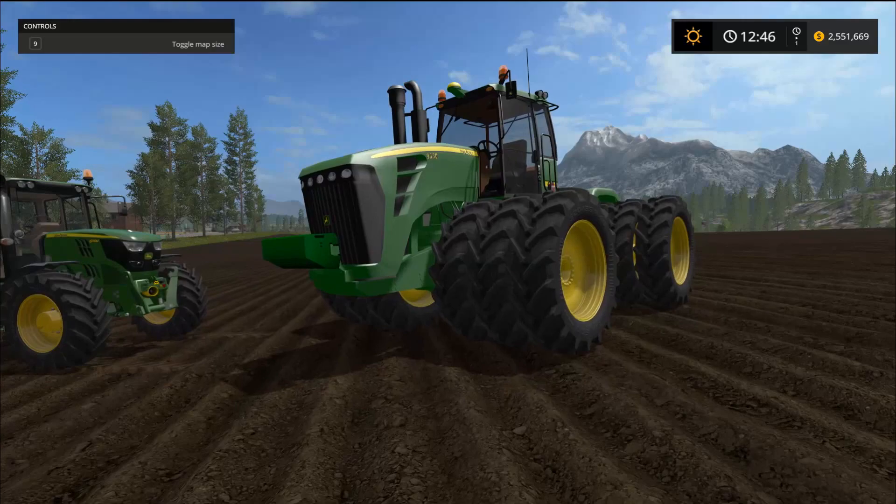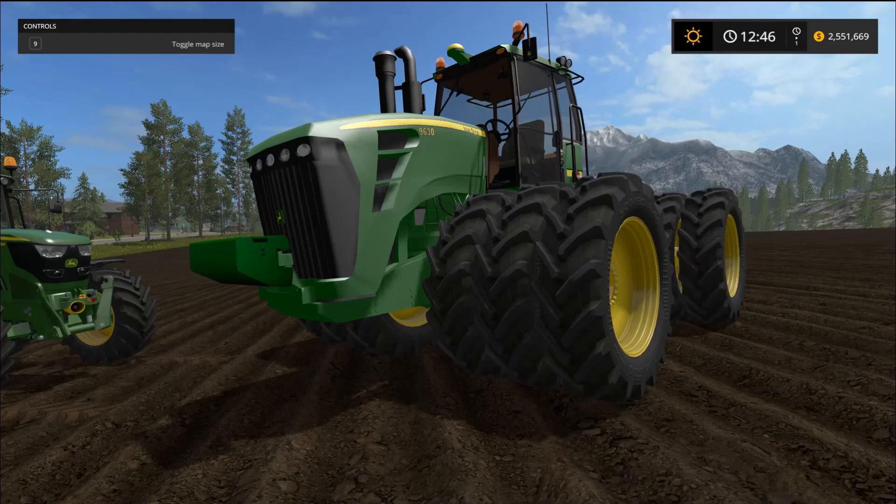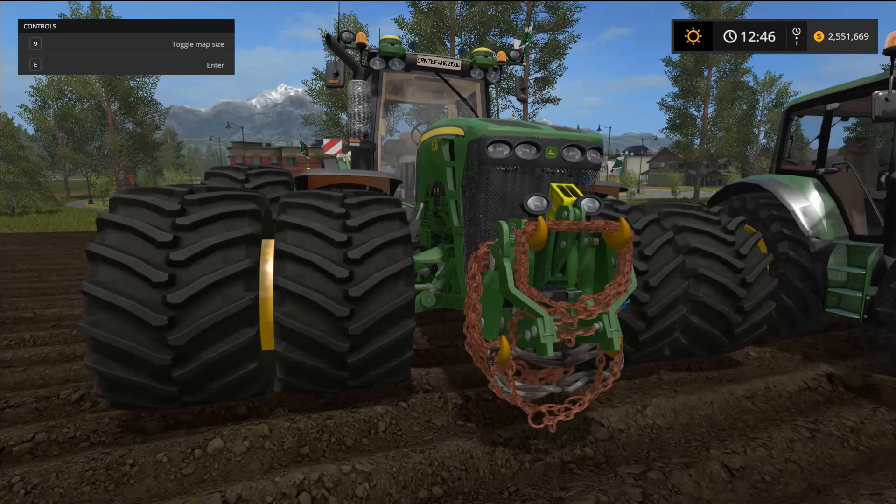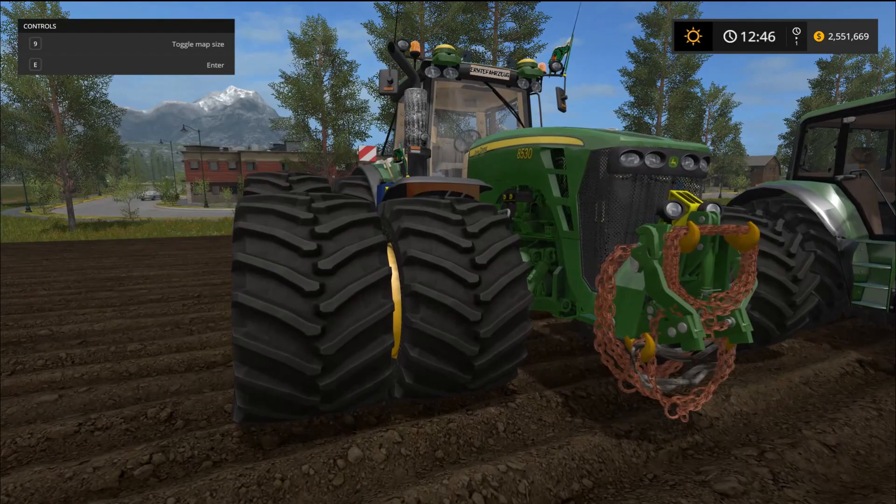Last but not least, the John Deere 9630 Version 1.0. There are four different wheel types. The file size is 14.37 megabytes, price in the shop is $218,500, maintenance is $450 a day. Power is 390 kilowatts and 530 horsepower with a max speed of 43 kilometers an hour. For the 8530, each engine step up costs an extra $15,000.